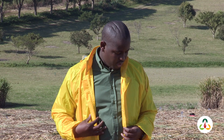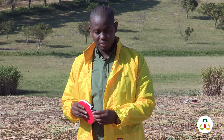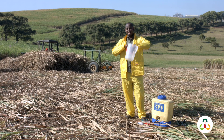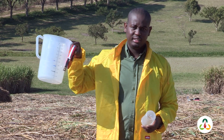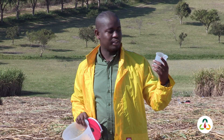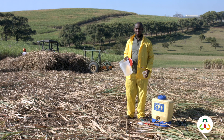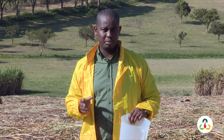For calibration, you will need a measuring tape to measure the distance. You will also need a measuring container of about 5 litres, and you may also need a beaker of about 250ml for measuring and adding the chemical into your knapsack sprayer. In this course we show you exactly what to do with these tools in order to do your calibration — we take you through the entire process.